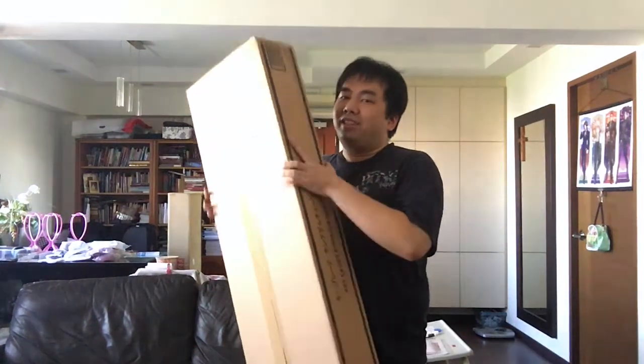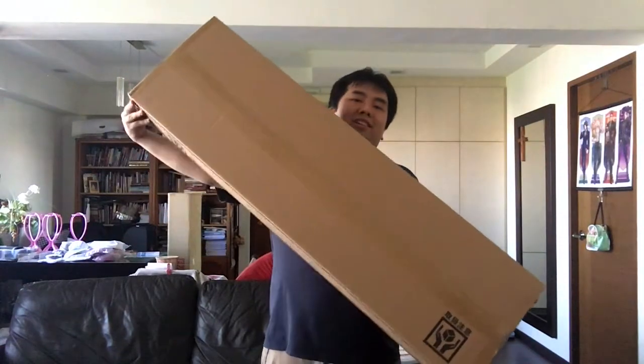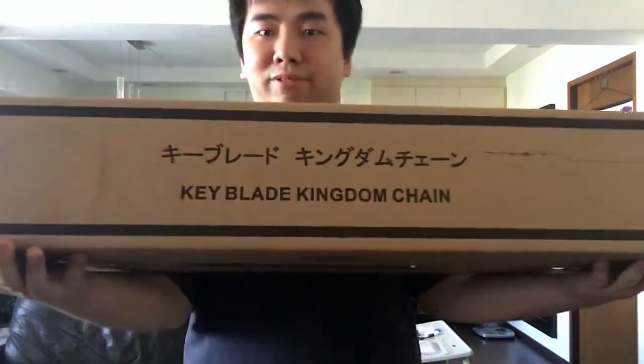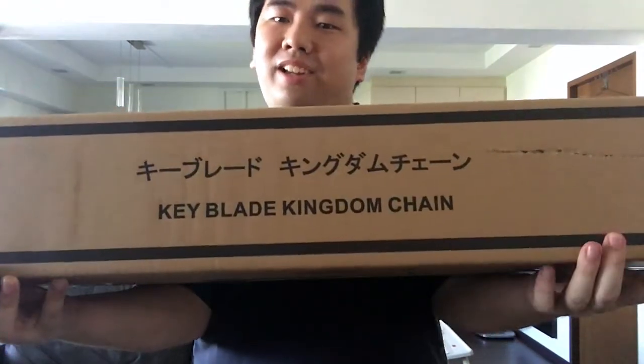Most of the fans will probably have known that this thing — this baby — has been released for some time now. I actually had this in my house for almost two weeks. I just have been too busy and haven't really found the time to do an unboxing video of this beauty. So let's get down to it. Let me just show you guys how huge this thing is. Just from the camera alone, you can see this thing is very big. From the side, you can probably tell what it is already. You can see that it says Keyblade Kingdom Chain — so yeah, it's the Proplica Kingdom Key.